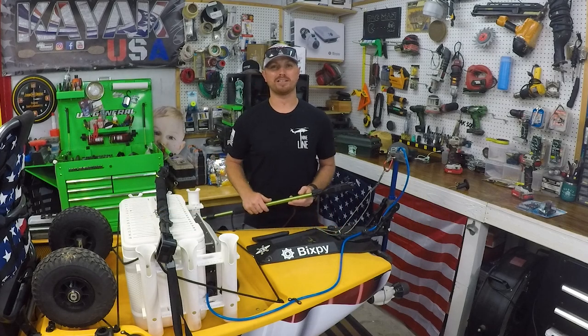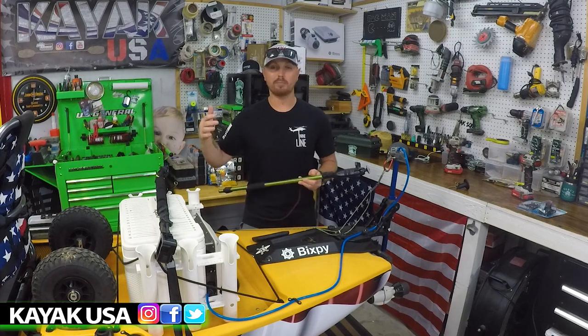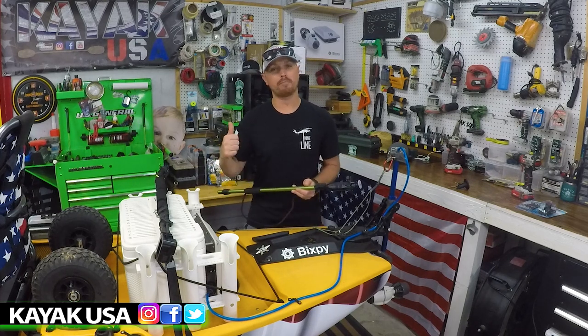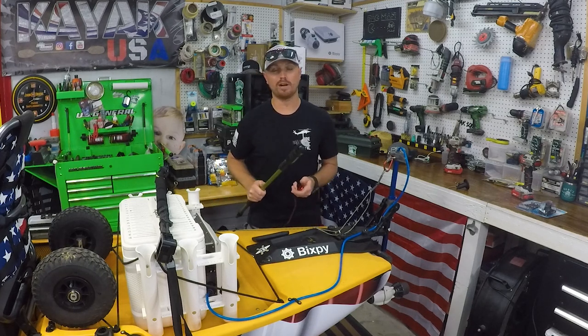What's going on guys? Welcome back to the channel. If you're new here, my name's TJ. Welcome to Kayak USA. If you end up liking today's video, go check out my homepage. I've got a ton of videos just like this and a lot more coming, so hit that subscribe button, hit that like button, and check out my other videos.